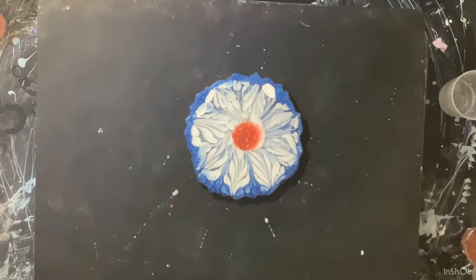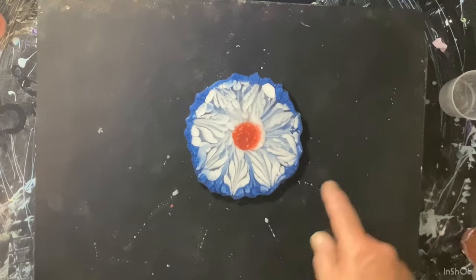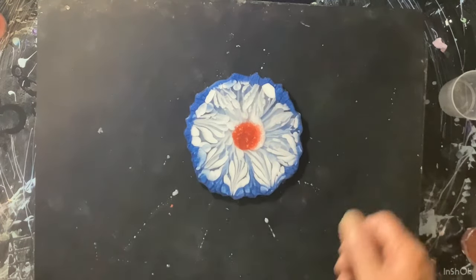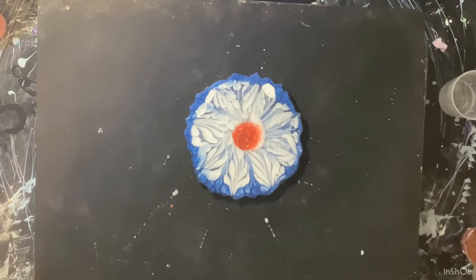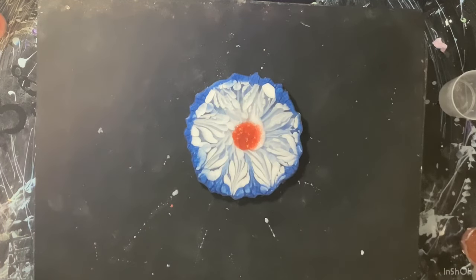I hope everyone has a happy 4th of July! Thanks for coming along on this little 4th of July coaster adventure with me. Maybe eventually I will get these right. Thanks for watching, thanks for being here, and I will see you all in the next one!